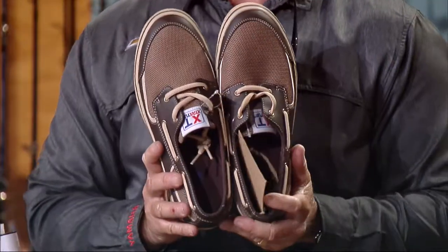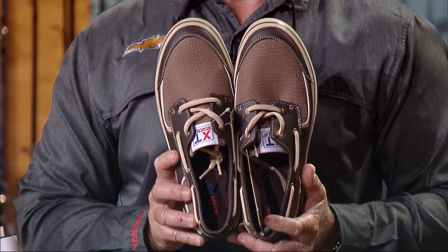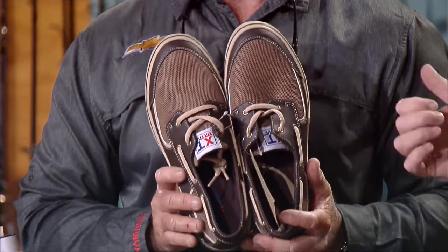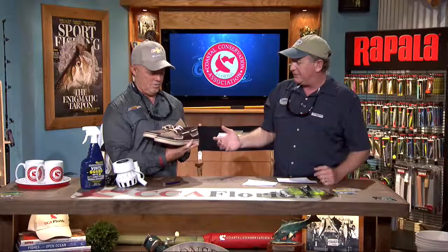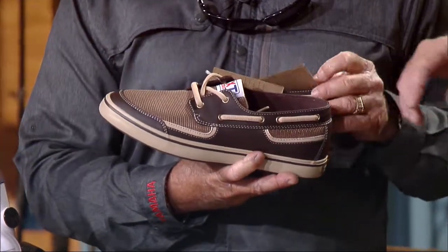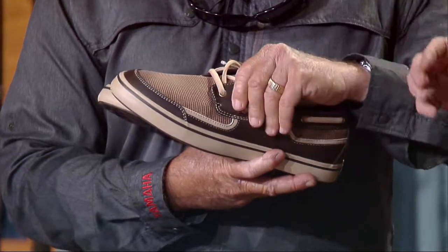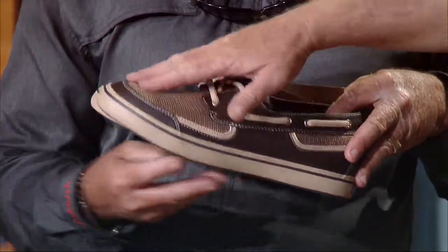Speaking of scratched up — these are nice. These are extra tough, made by Xtratuf. We've had their boots on here before — they're called the Alaskan sneaker. Everybody wears those Xtratuf boots. But this is their new Bluefin performance deck shoe. Just like all their other stuff, they're incredibly well built. Those are 100% waterproof — you don't have to worry about getting them wet. They've got microfiber leather up front and a breathable mesh.